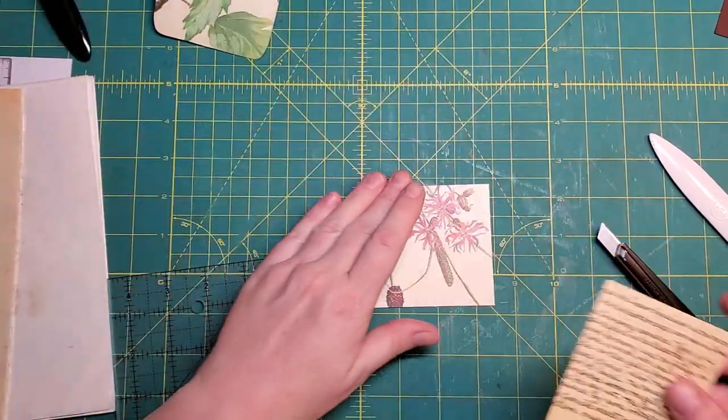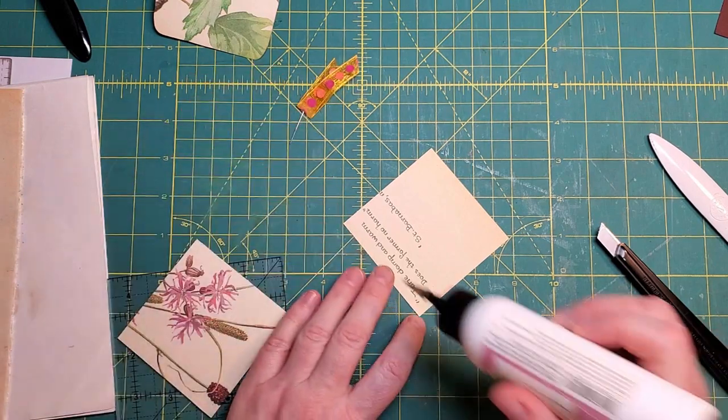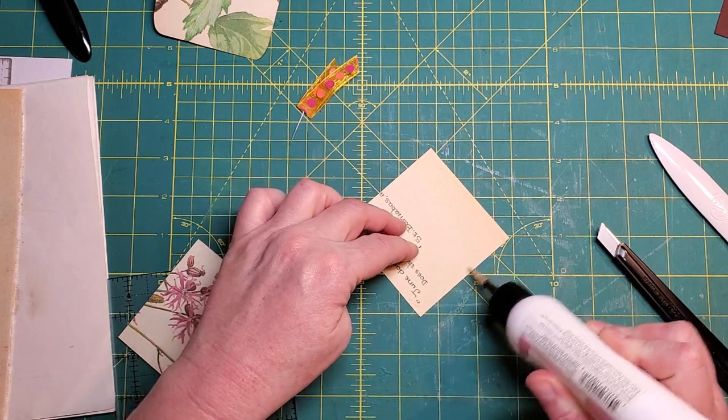I'm going to cut a wordy one at 3 and 1/8 by 3 and 1/8 inches. And I won't be sewing this, although if you want to sew, you certainly can.